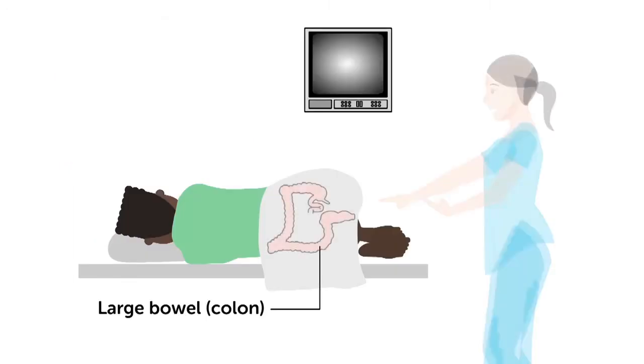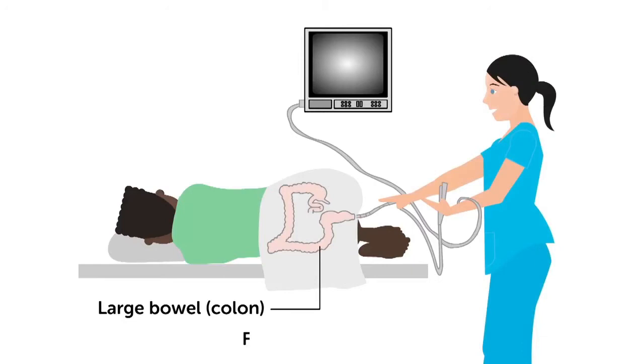For the test, you lie on your left side. The doctor or specialist puts a thin, flexible tube into your back passage and up into the bowel. On the end of the tube is a light and a camera. This sends pictures to a monitor. The tube puts air into the bowel to make it easier to see the lining.